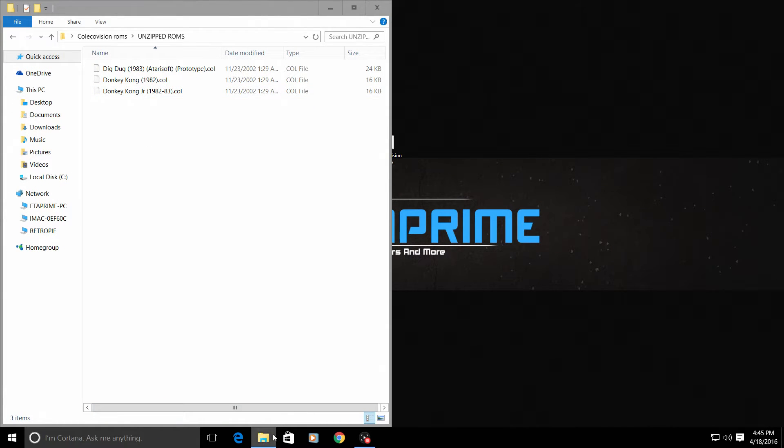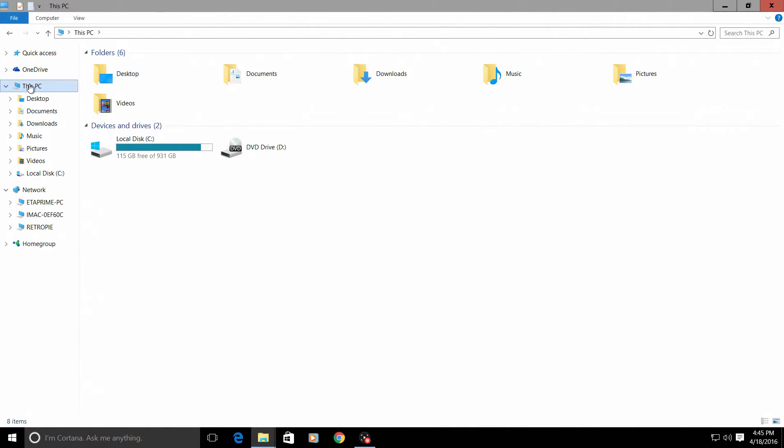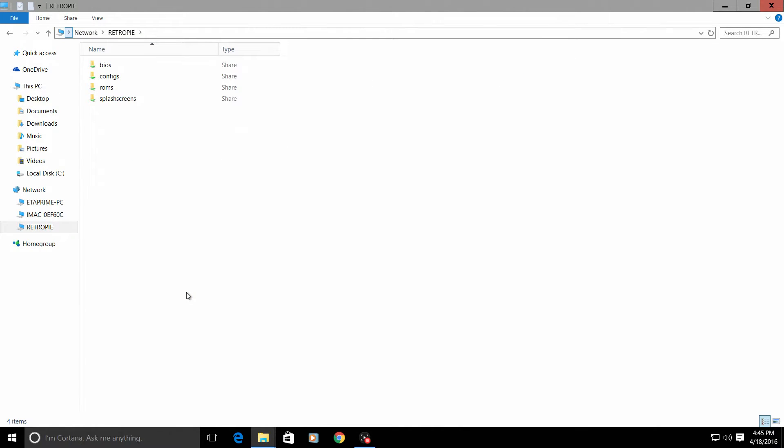I'm going to open a new browser window. My computer already sees my RetroPie since we're on the same network. If your computer does not see your RetroPie, click on This PC, go to the top search bar, and type backslash backslash all-caps RETROPIE, then press enter. We are now inside our RetroPie over network, and you can see we have BIOS, configs, ROMs, and splash screens folders.